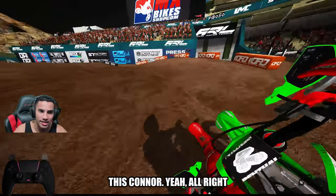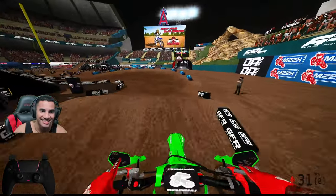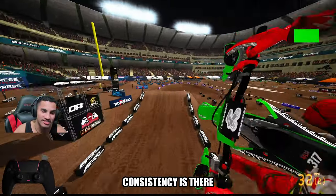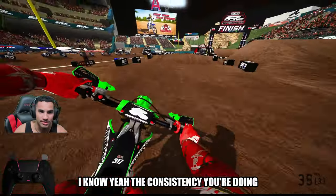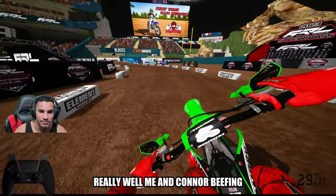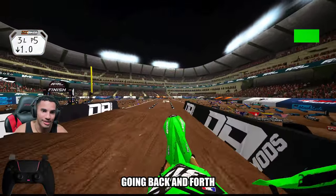If you're watching this, Connor — yeah, I'll ride. I'm fine with where I'm at. The consistency is there. Me and Connor are beefing, going back and forth.